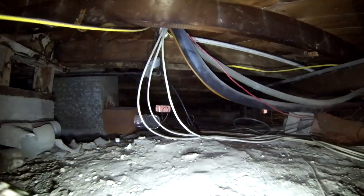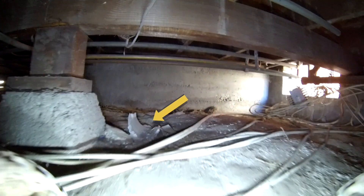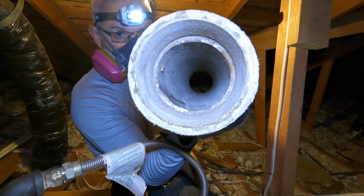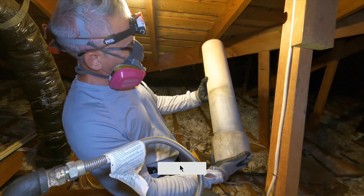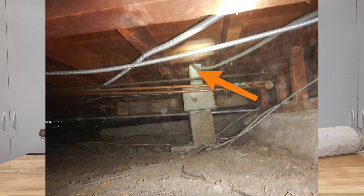I'll see big chunks — four or five inch pieces scattered about the attic, mixed in with the insulation. As a homeowner, be careful going into your attic. Definitely wear a good respirator before you go in if you've never been in there before, just so you can see what's going on. But if it's all broken up everywhere, have a professional come in and remove it properly so you don't get any exposure.